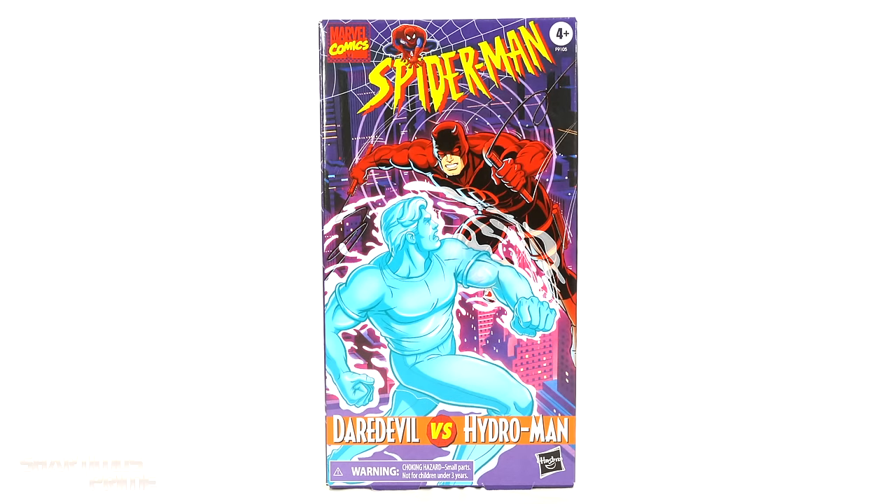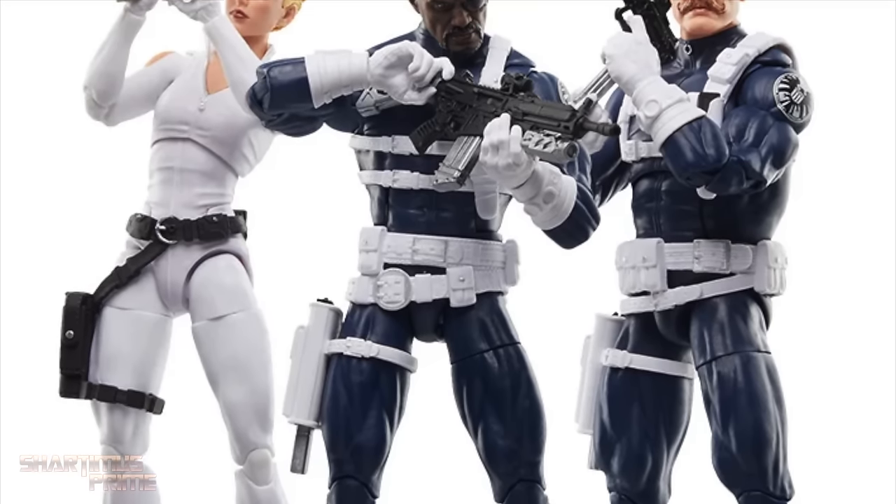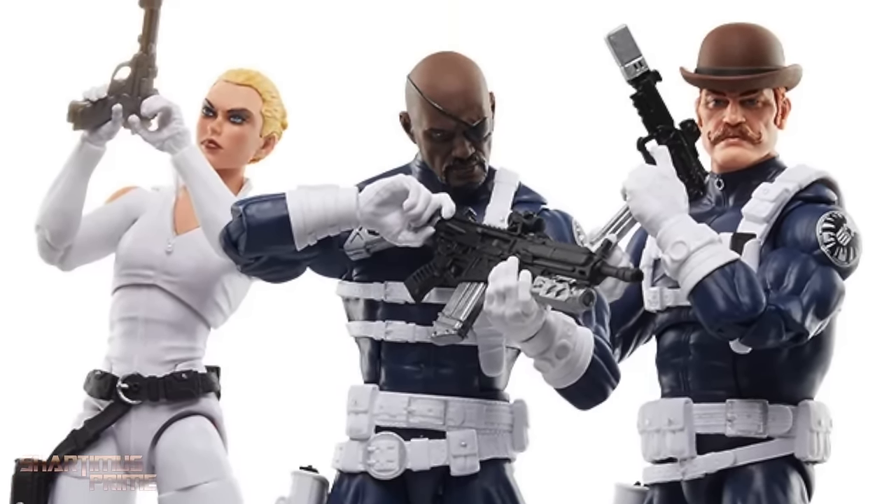And if you're trying to get your other Marvel Legends, you can do so — get your big, bad-ass toys at BigBadToyStore.com. Click the link in the description below.